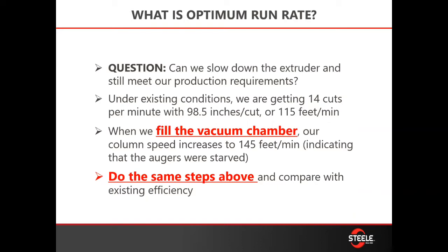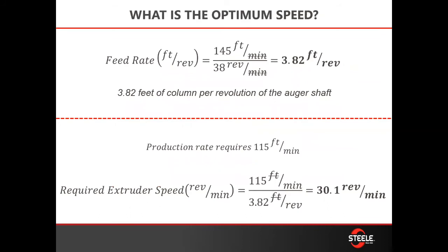What is the optimum run rate for my machine? It changes based on materials and product. The easiest way: stop your extruder, fill your vacuum chamber, then do the same steps as above — measure that column speed at a full auger set. Take that number, divide it by the RPMs you know you're running, and it gives you your feet per revolution. Then divide that by your actual production rate and it will give you the actual RPM you should be running your machine.